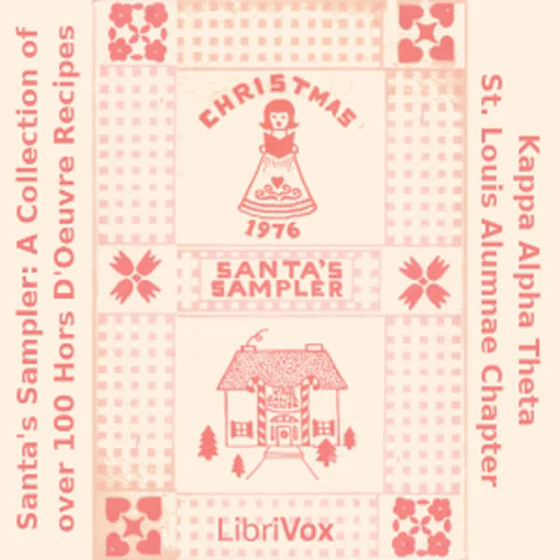Tuna Fondue: one can tuna; one large jar of Cheese Whiz; one quarter cup butter; one can diced chilies. Melt all ingredients in double boiler and transfer to a fondue pot. Serve with tiny pieces of French bread, cut in cubes and toasted if desired.